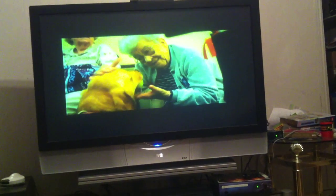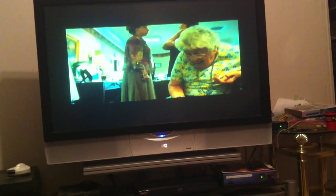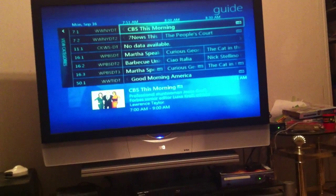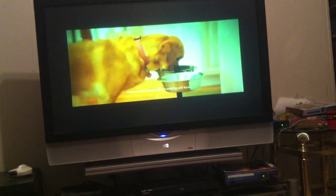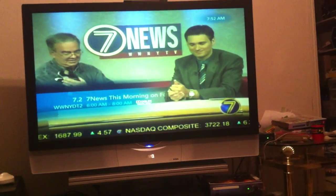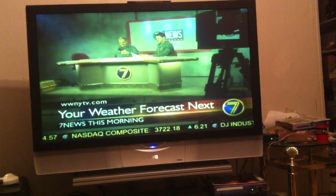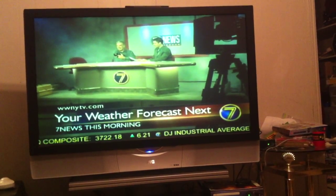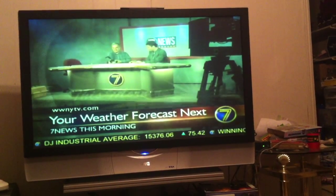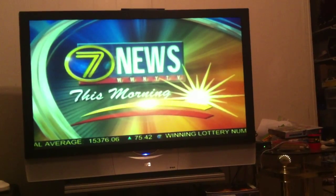So we'll go to CBS and take a look — CBS This Morning. Let's go up a channel — this is Fox, WWNY. For all your Fox shows, for me it's The Simpsons and Sunday Night Animation Domination. Having Fox, love it.